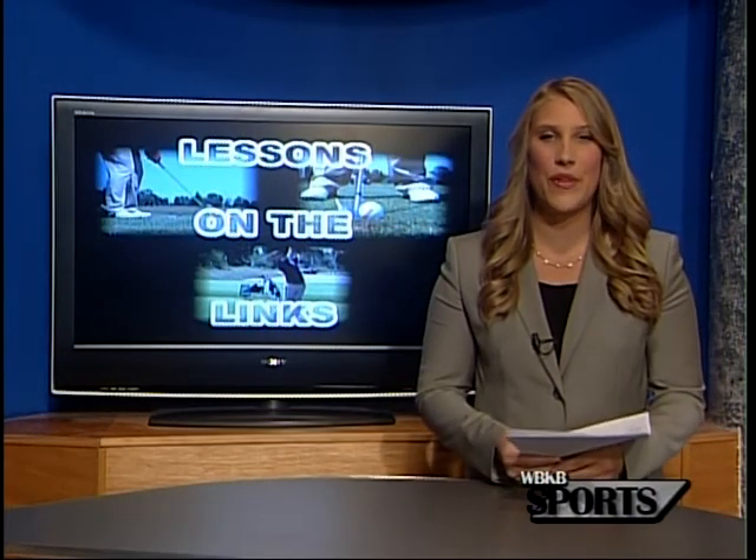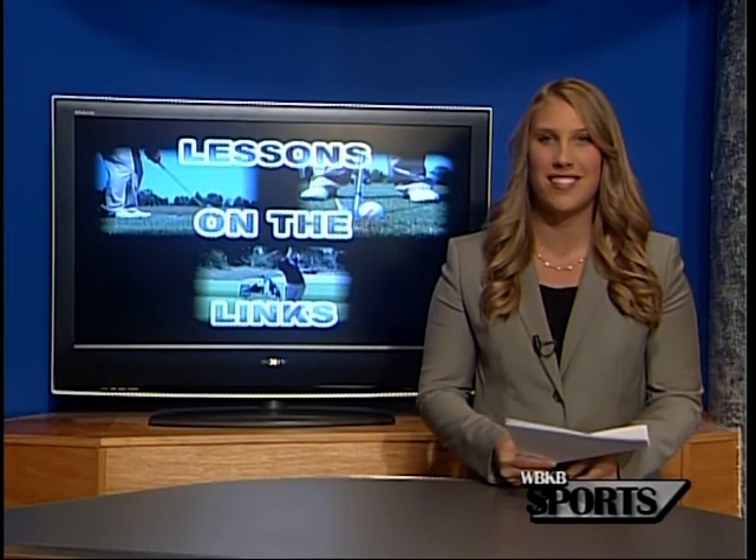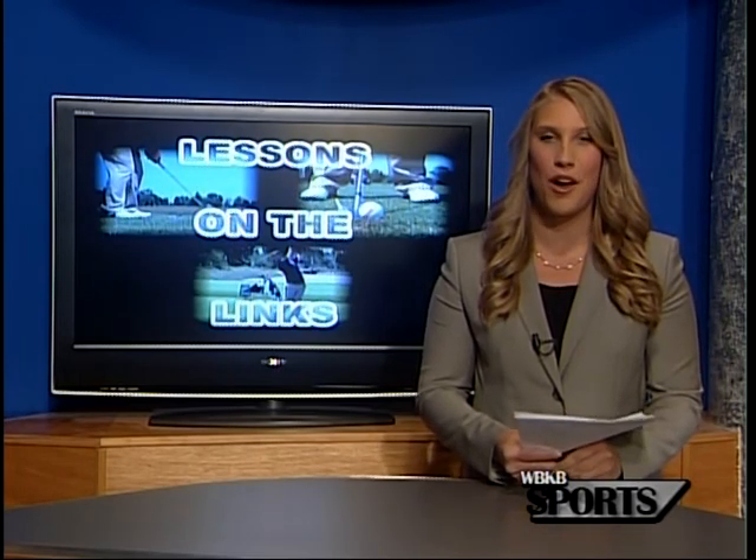Staying with the golf theme in this week's Lessons on the Links, Rivers Edge Golf Club Pro Eric Granada takes a trip into the thick stuff and demonstrates the proper way to get out of the long rough.